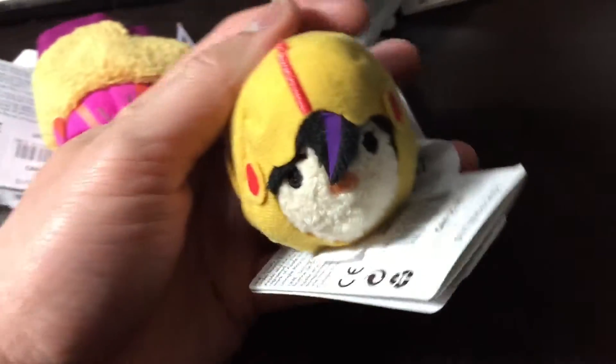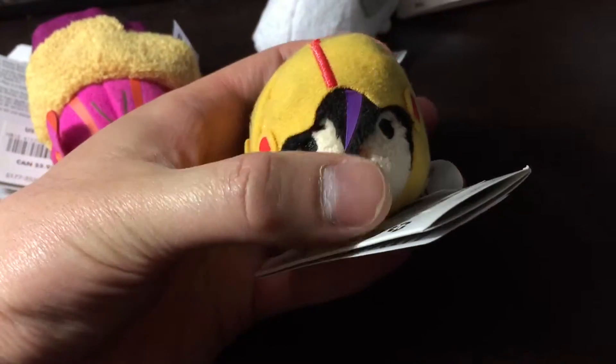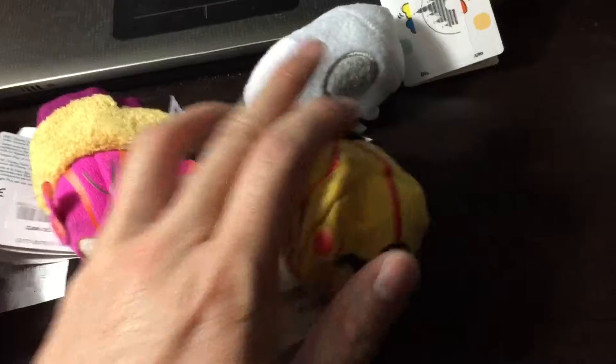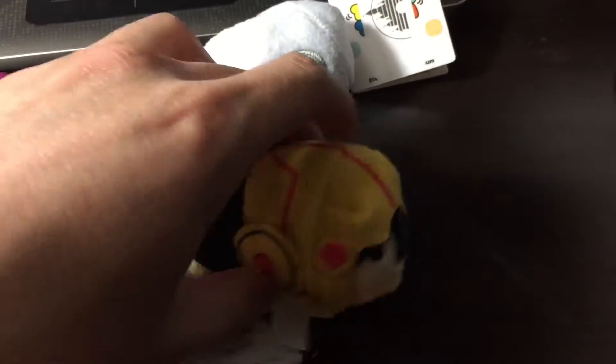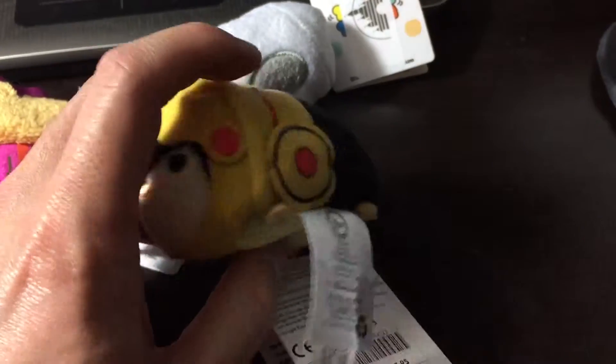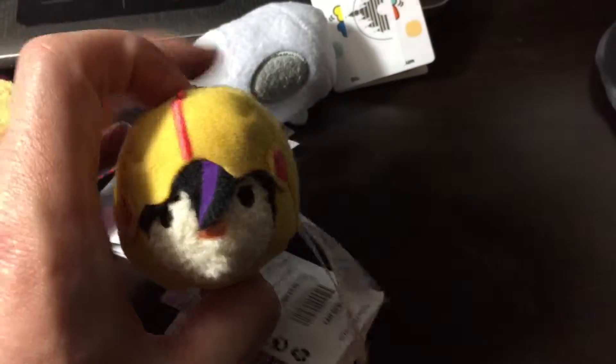Here we have Gogo Tamago. Cool little touch with her hair with the purple streaks like in the movie. And we have her power disc wheels on both sides — very nice touch.